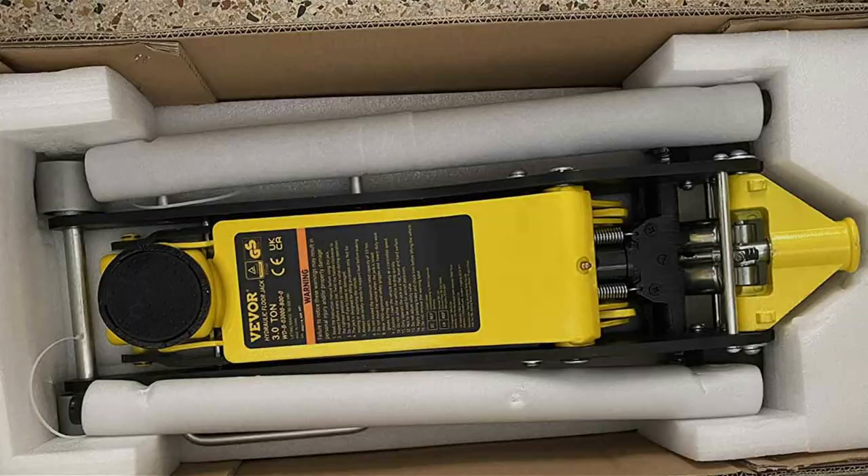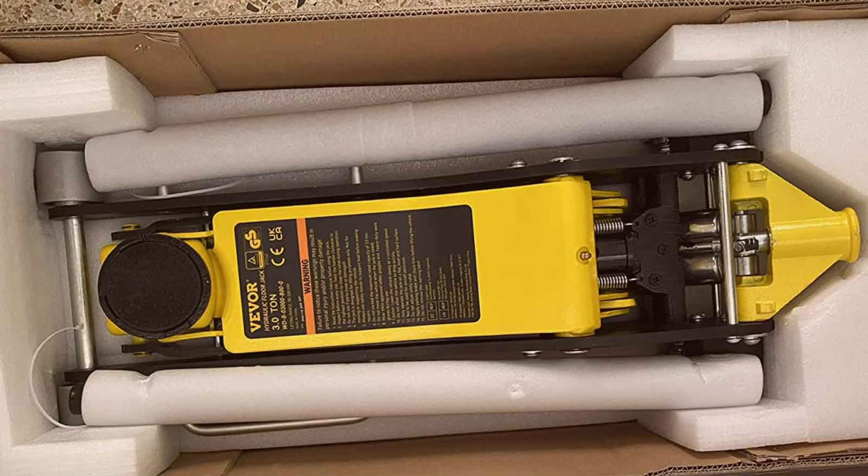Its smooth rolling casters allow for easy maneuverability around the shop. It comes equipped with a built-in safety valve to prevent overloading, ensuring you work with peace of mind. Whether you're swapping tires or doing undercarriage work, the VE VOR Racing Floor Jack is a reliable companion in any garage.